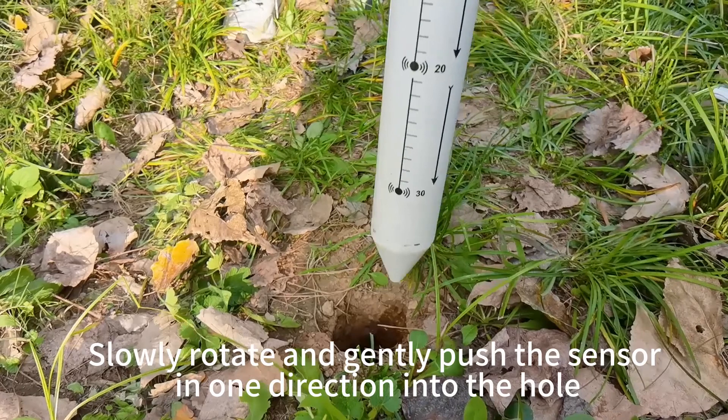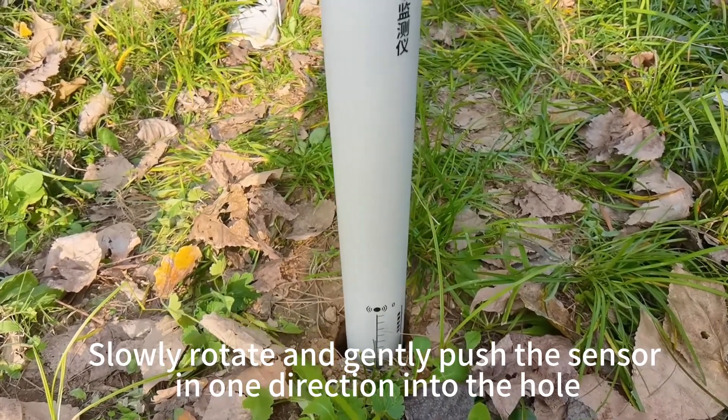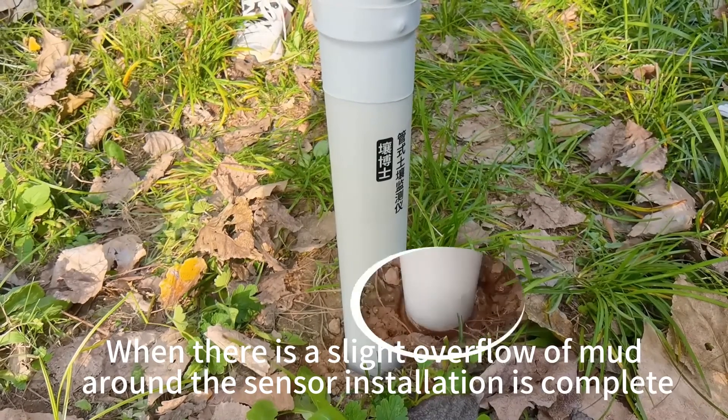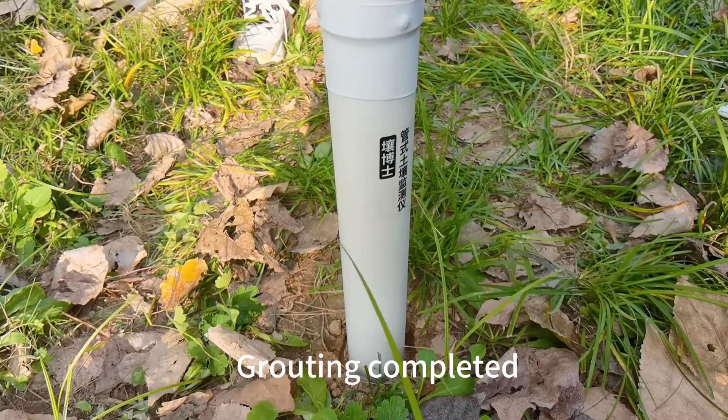Slowly rotate and gently push the sensor in one direction into the hole. When there is a slight overflow of mud around the sensor, installation is complete.